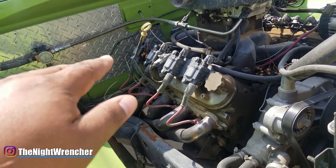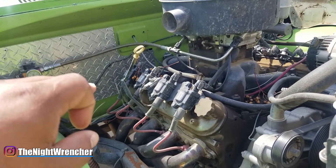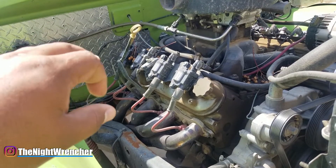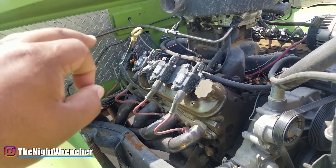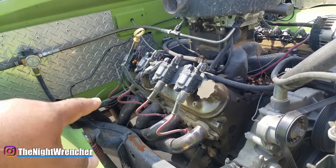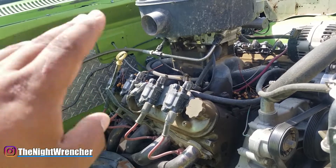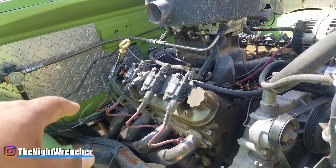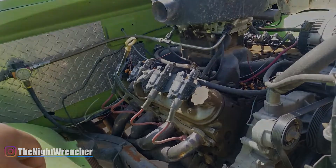I definitely recommend the SSLS to anybody looking to install it. If you're looking for super nice tuning software with all the bells and whistles, it's probably not for you — but if you want something dead-nuts reliable, go ahead and grab the SSLS. I worked out a deal with the people at Daytona Sensors: use code NIGHTWRENCHER at checkout for free shipping on all SSLS orders. My Instagram is always available if you have questions about carburetors, SSLS, or LS stuff — I always respond. Night Wrencher out.